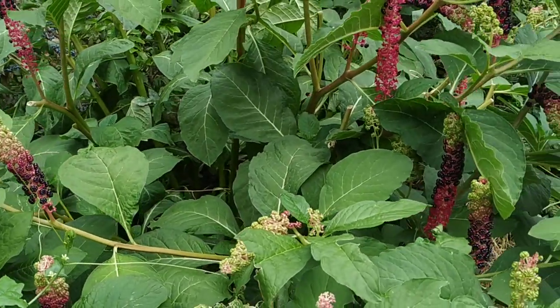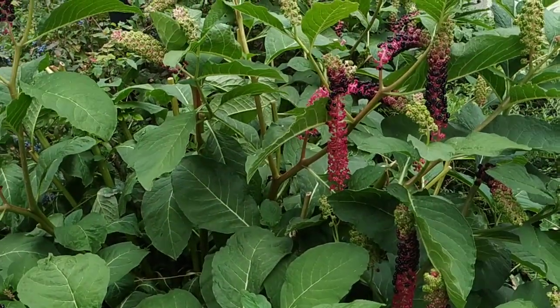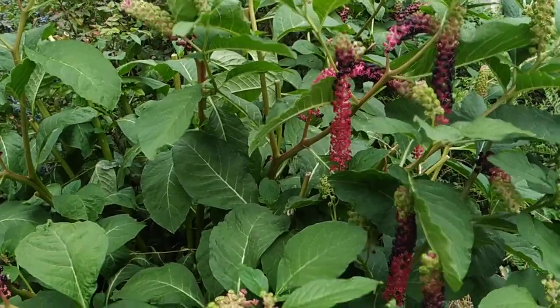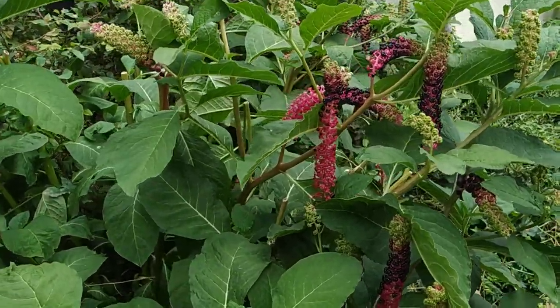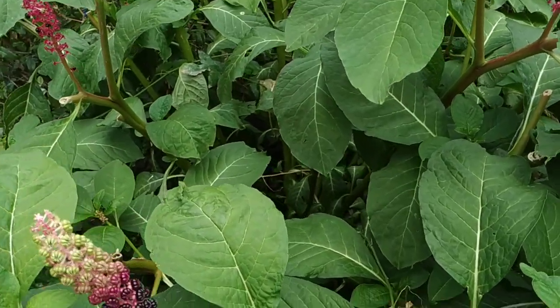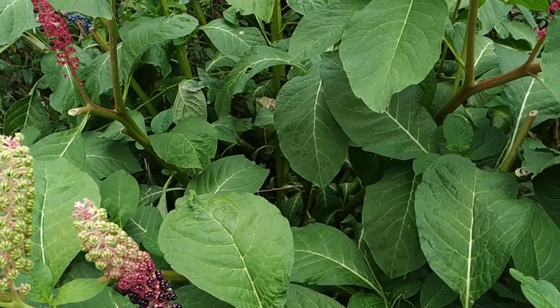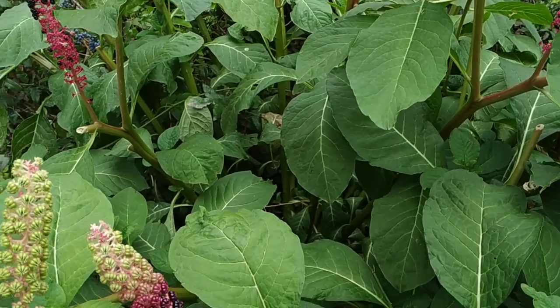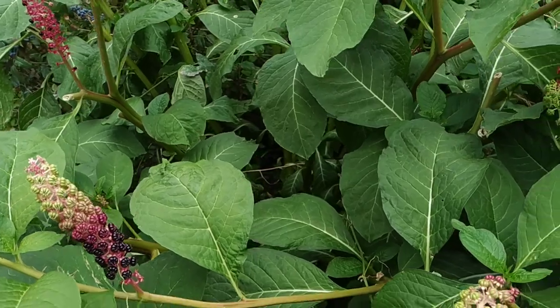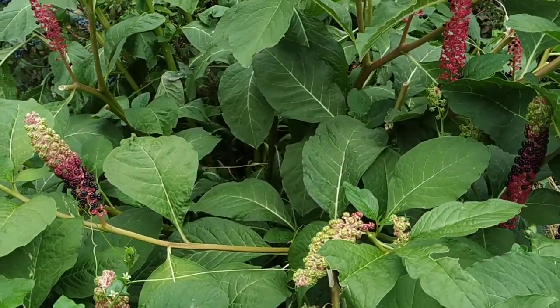Both species have mostly been used, and sometimes are still being used, as food or as medicine. This species here, Phytolacca esculenta, seems to even replace ginseng sometimes in East Asia.